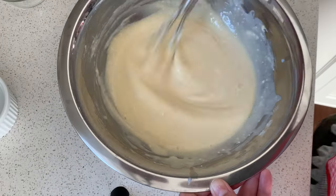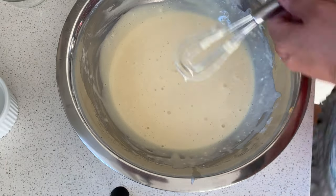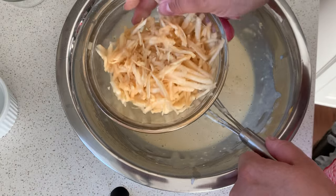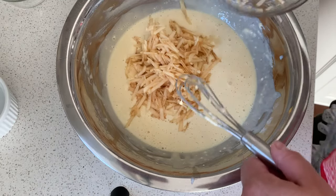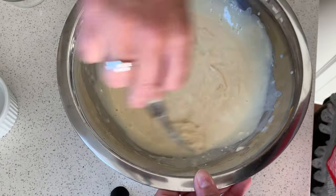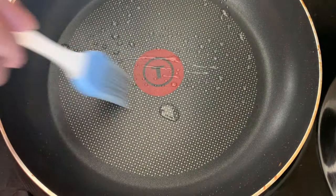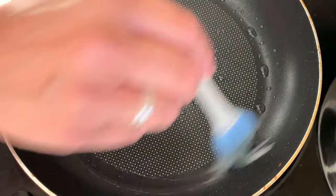You're going to mix it until there are no lumps, and then we incorporate the grated apple. I always like to start by putting oil in a pan with a brush.